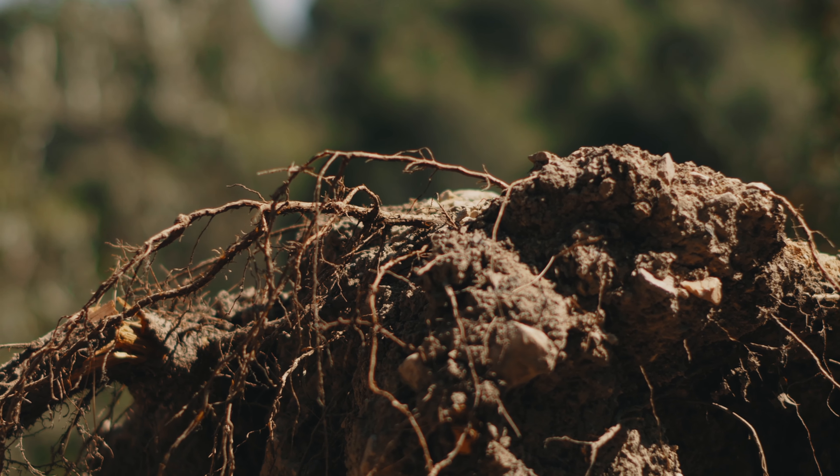First, for the ecosystem, because we recycle everything. Second, because we increase biodiversity in our soil. This allows our soil to be more rich, more powerful, and to give all these notes into our wines.